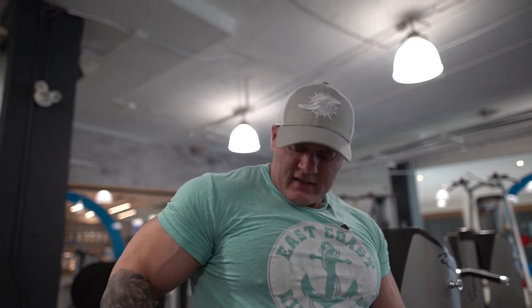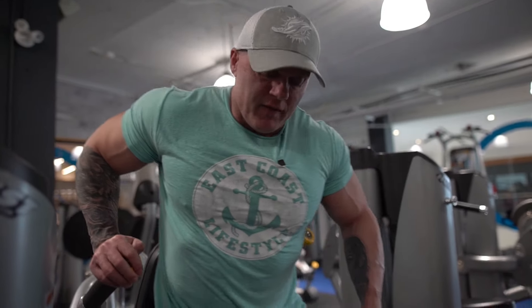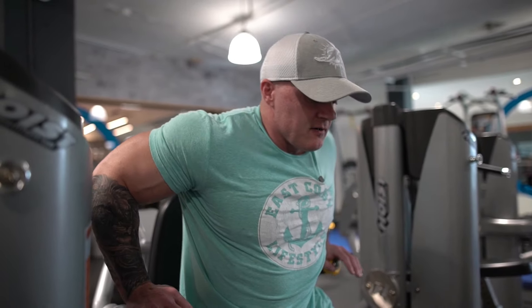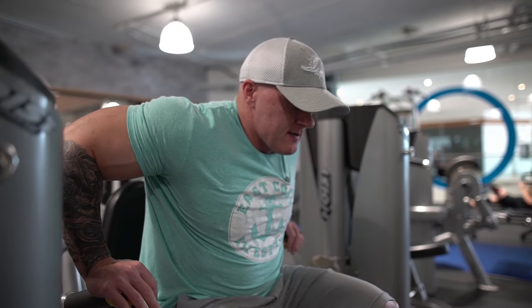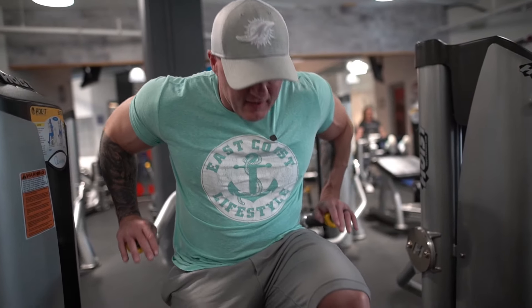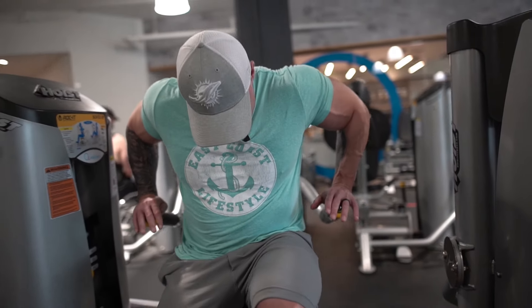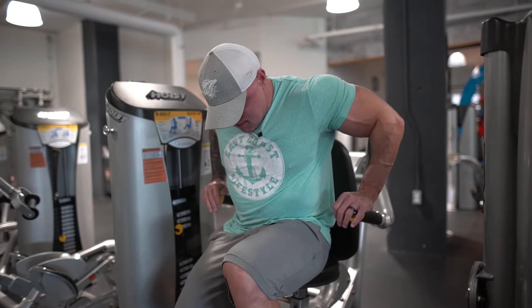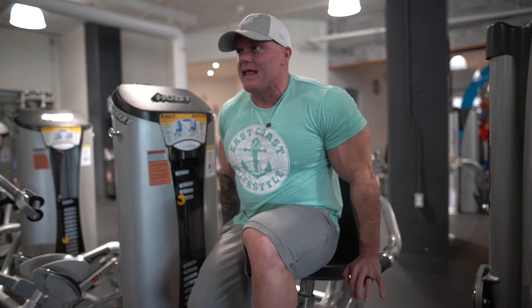For a tricep dip, you want your hands either right next to your torso or even behind you, taking the pec completely out of the range of motion. If I was going to do a tricep one, I would put myself at the edge of the seat, put my feet up, and do it in this fashion. And now it's just only triceps.